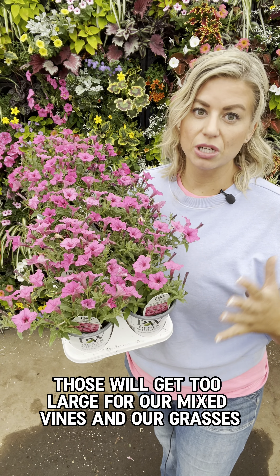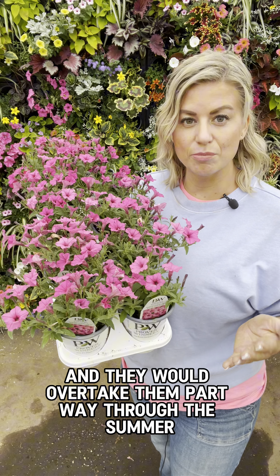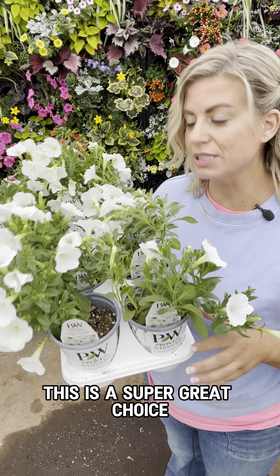Hey everyone, it's Deb here from Deb's Greenhouse and we're going to talk about the Supertunia Mini Vistas. We really, really love these petunias. It's not the first year that we've grown them and we just love how they perform. If you have an area that is part sun all the way to full sun, these Supertunia Mini Vistas might work great in your spot.